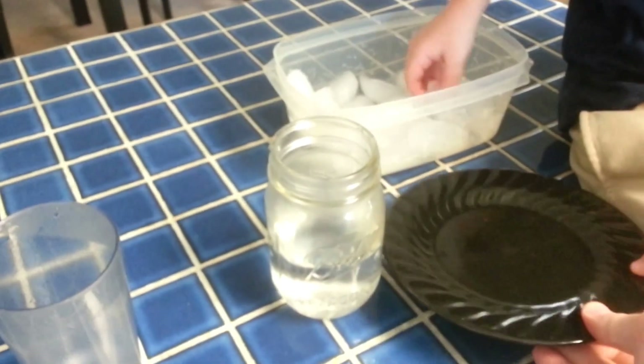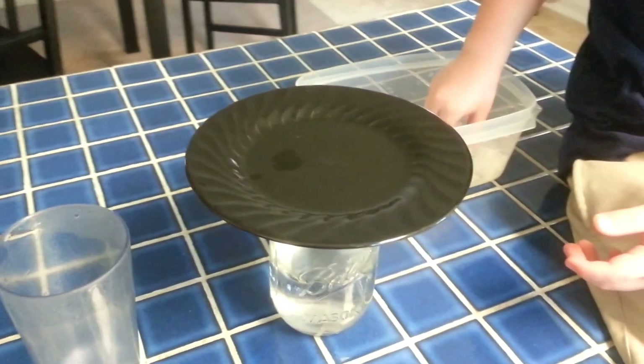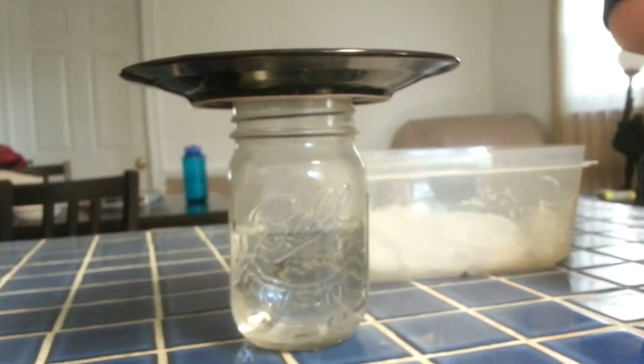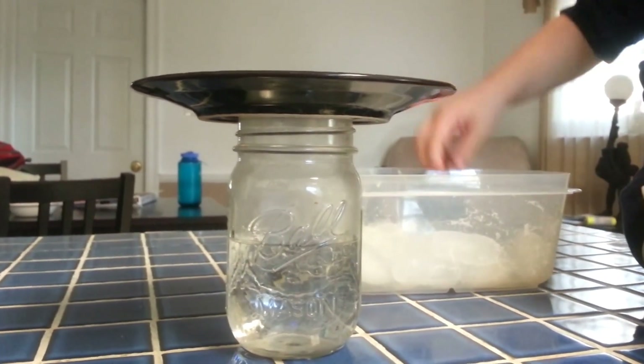Put the plate on top. We're going to wait just one second — wait one second. We're supposed to let it sit for just a second. It's already starting to condense. Okay, go ahead and put ice on there.